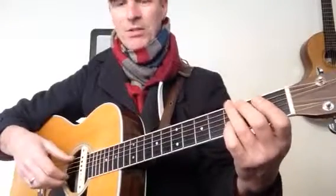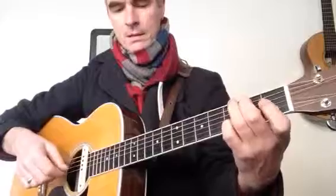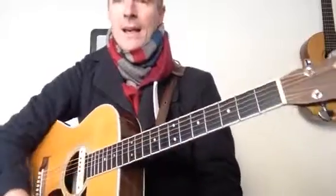It's a bit of a leap. I'm not sure — I think I might mix it up a little bit, you know, where I do the index finger and then swap to Travis picking there. Whatever.